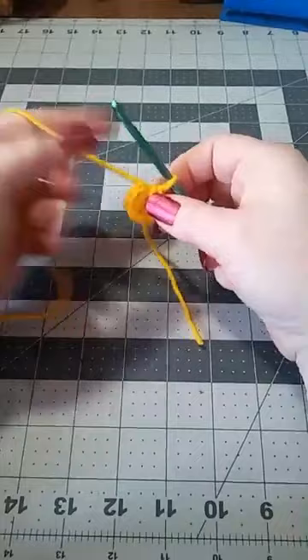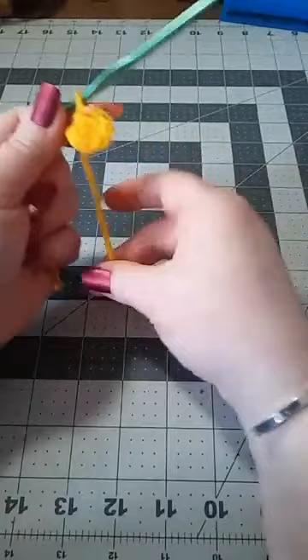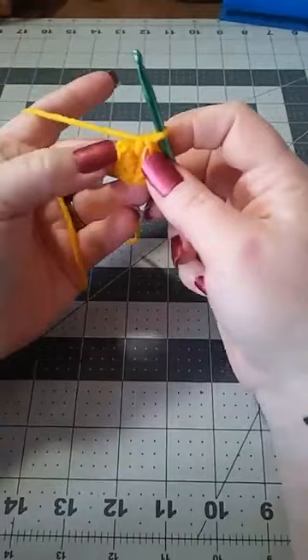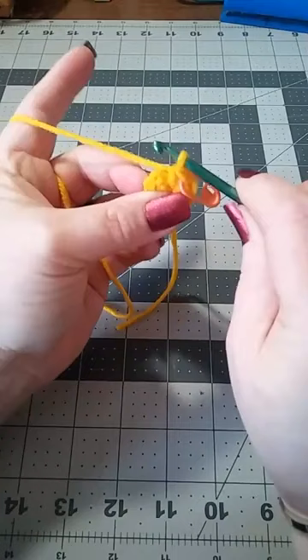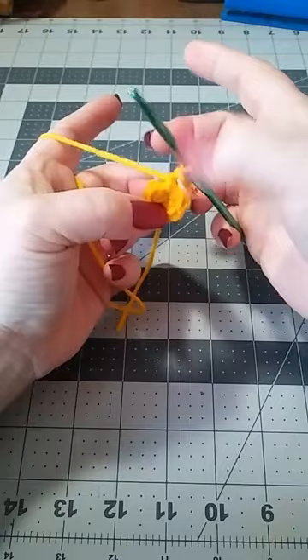Normally what we would do is slip stitch to close, but we're working in the round, so we're not going to do that. We're going to place our stitch marker into our last single crochet, or you can use a piece of yarn — preferably another color so it'll stand out. Now we're going to make sure that we have eight. This can get a little confusing when working in the round — the best thing to do is to count: one, two, three, four, five, six, seven, and eight where my stitch marker is.